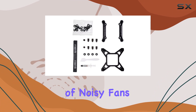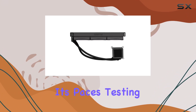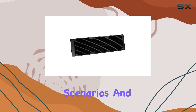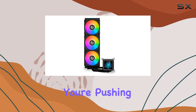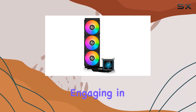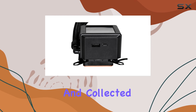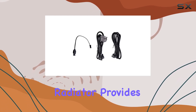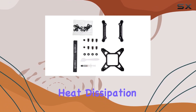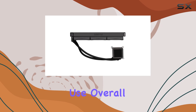Say goodbye to the days of noisy fans interrupting your gaming sessions or work tasks. I put this cooler through its paces, testing it under various scenarios, and it consistently delivered outstanding results. Whether you're pushing your CPU to its limits or engaging in an intense gaming session, the Galahad 2 keeps things cool and collected. Plus, the 360mm radiator provides ample surface area for efficient heat dissipation, ensuring your system remains stable even during extended use.